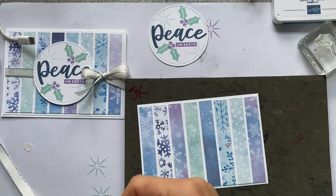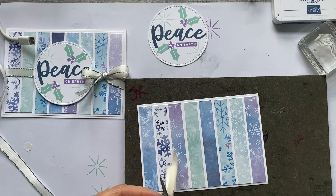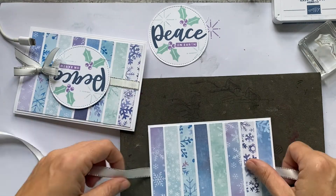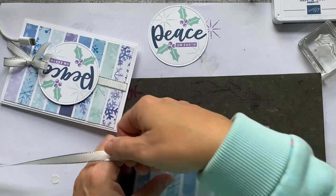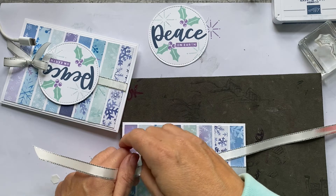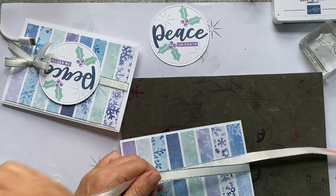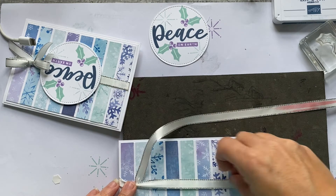Now pop your ribbon round — you should have enough for both cards with your metre and a half. This ribbon is not in the Christmas catalogue, it's an oldie from the annual catalogue. I'm going to tie it from the right hand side over to the left. I've got some red on mine from a leak somewhere, but I think we'll be fine — these are offcuts left over from when I cut your ribbons.